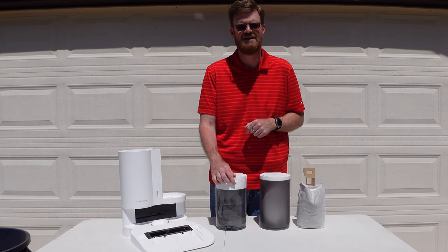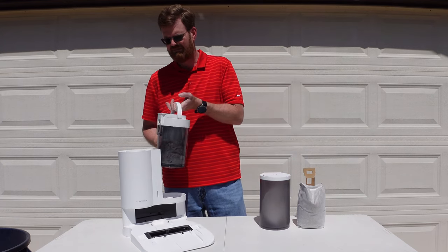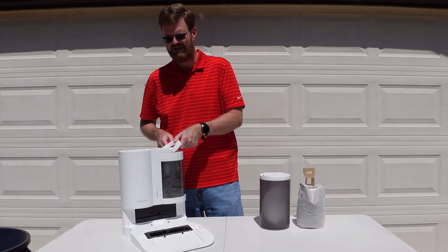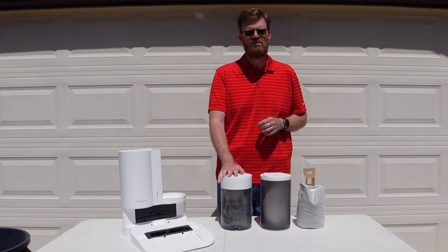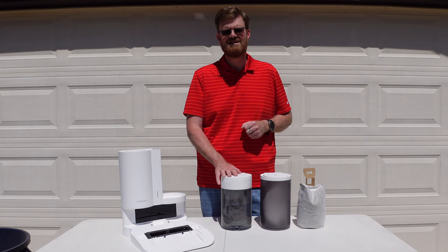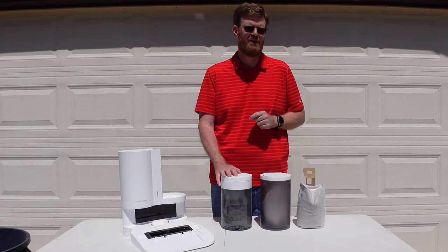Link down below in the description. You can purchase this bagless option which will simply slide right into your S7 dock, and now your S7 dock is bagless. So many of you have been asking me which one is better, and honestly I think it may come down to personal preference.